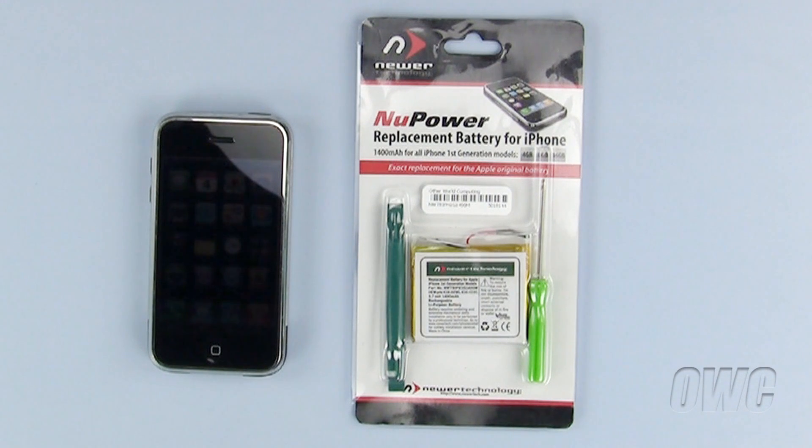Hello and welcome to the OWC instructional series of installation videos. In this installment, we will be replacing the battery in a first-generation iPhone with a newer technology's new power replacement battery. Please note, this is a very complex and complicated installation and not at all recommended for do-it-yourselfers. We encourage first-generation iPhone users in need of a new replacement battery to please allow OtherWorld Computing at www.maxsales.com to service your iPhone battery replacement needs.